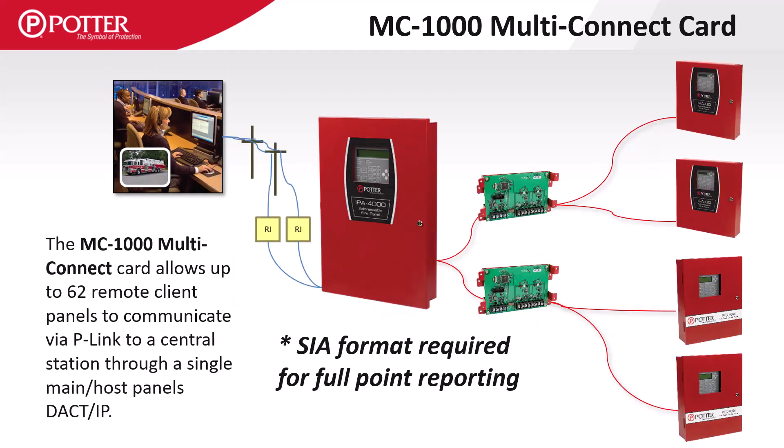This illustration shows the concept of a single host panel reporting for several client panels. To report all points to the central station, a SIA format is required. Contact ID only supports reporting by zone or by panel.